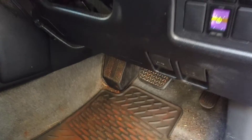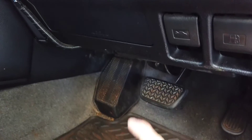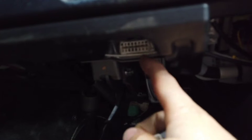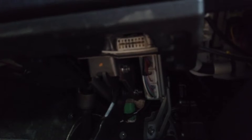The OBD2 port, unlike most cars, is going to be below the steering column, above the pedals somewhere. So you can see down here we're looking for a port that looks like this. It's a 16-pin port with angled sides. It can be behind a flap, but it has to be within 50cm of the steering wheel and has to be accessible without tools — it can be behind a plastic flap that just needs to be pulled off.